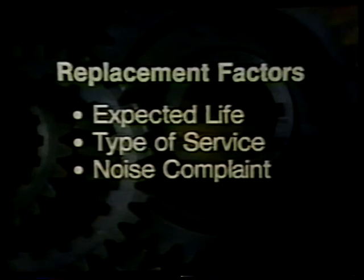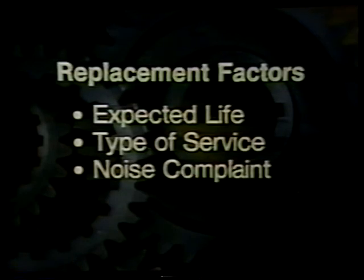Another factor is noise. If a noise complaint has been traced to a particular gear set, the noise may be a sign of future trouble. The entire gear set should be replaced regardless of its appearance. Finally, if you don't know the past history of the transmission — its application, any previous noise complaints, its expected life — then questionable gears should be replaced.